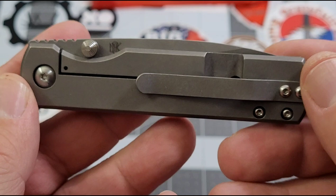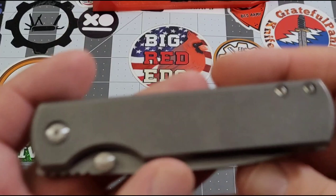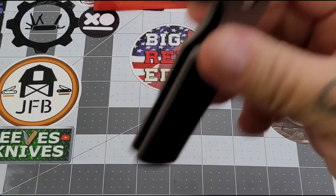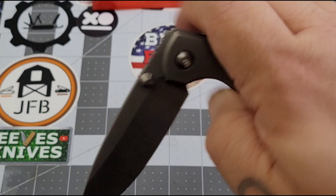It is right-hand, tip-up carry only. I'm not 100% sure about left-handed versions — that was one question I was asked and I need to ask Ray so I can answer that more fluently. But right now it's right-hand, tip-up carry with dual thumb stud deployment.